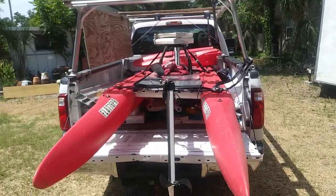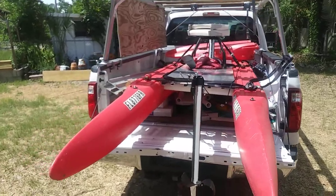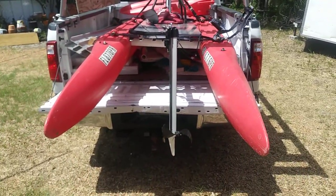It's Wesley with Expandicraft once again. We're going to do another walk around on the pedal drive.